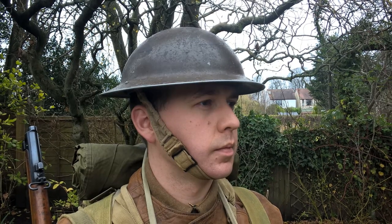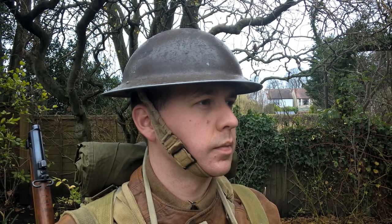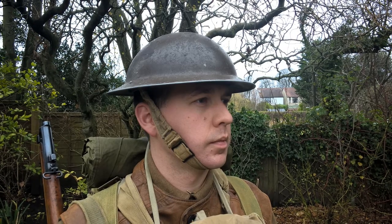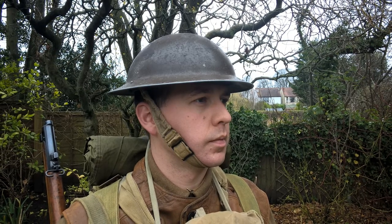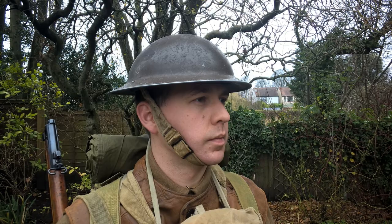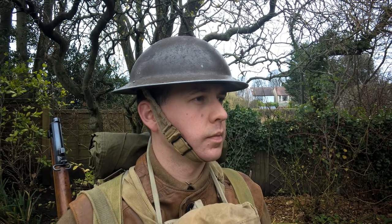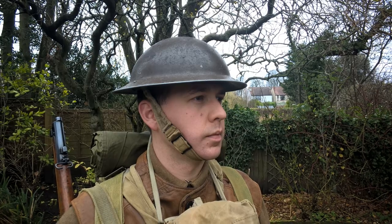Looking at the uniform, starting at the top as we normally do, you can see here the Mark II steel helmet, a newly introduced design. Although visually similar to the Mark I helmet introduced during the Great War, the Mark II represented a combination of new features — some very obvious, such as a newly designed liner and chin strap; some less obvious, such as the non-magnetic rim and chin strap securing lugs.